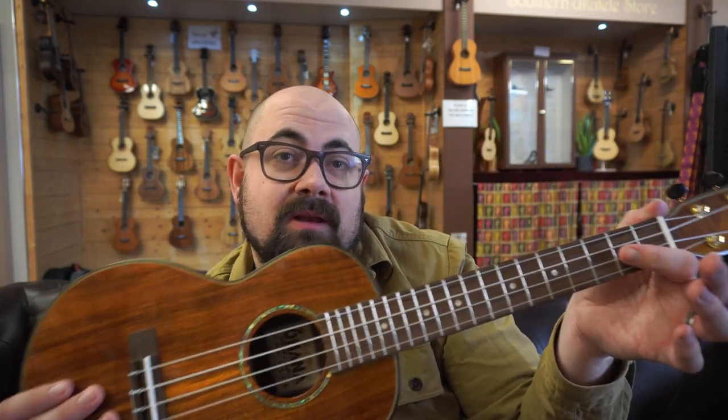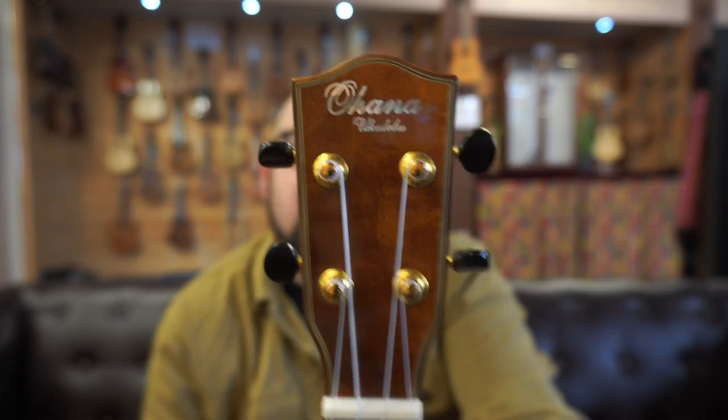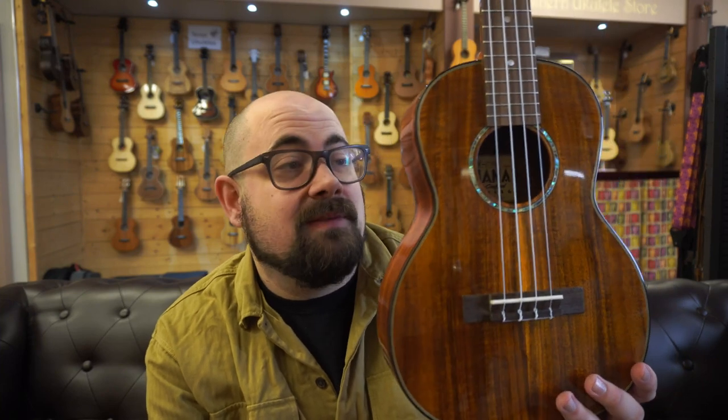You have an ovangkol fingerboard and bridge with a slightly wider 36mm nut width, and then you have the Acacia face plate with gold open-back tuners and black buttons. You really are spoilt for choice with ukuleles these days, but at the same time there are instruments that just fit somewhere in the middle really nicely. I think the TK270G does that perfectly, so let's give it a play and see what you think.